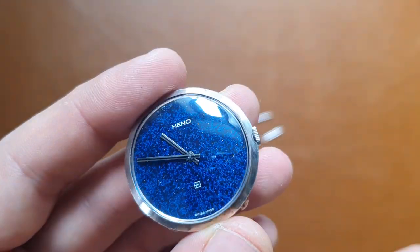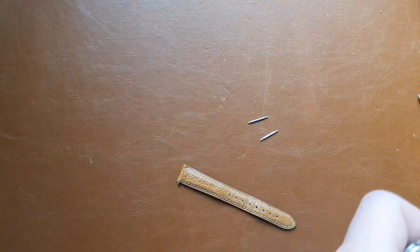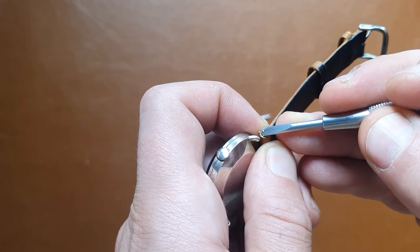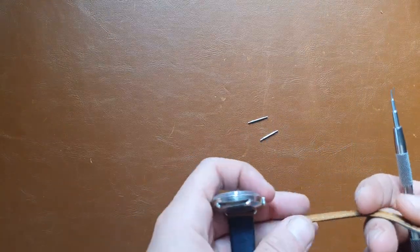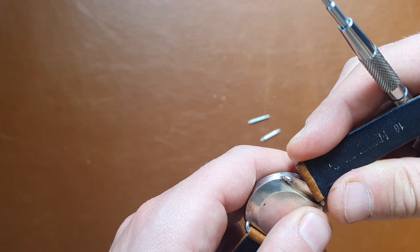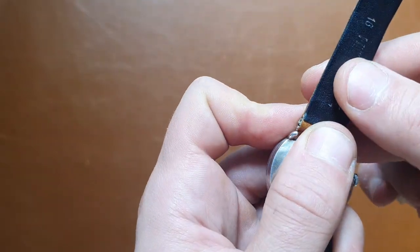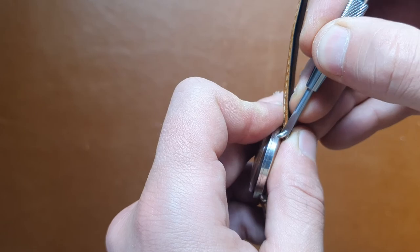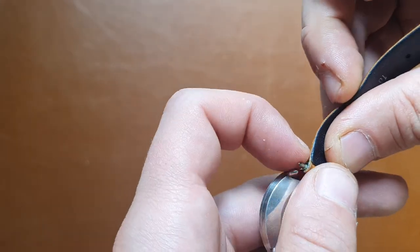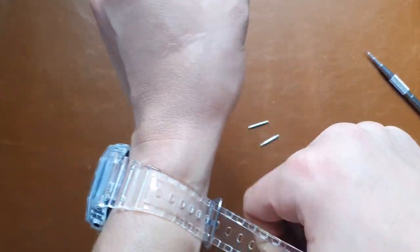I couldn't find any 16 mm strap, so most probably I'll put this strap back on. Here's the correct way to do it: you put one part of the spring bar in, then press the other part down with the tool and guide it inside. One side always has to be in first, then you can guide the other side in with the tool.